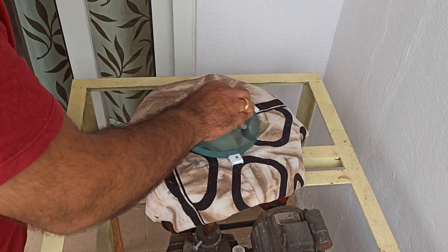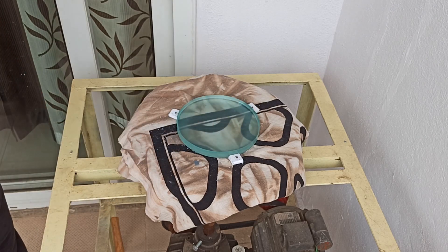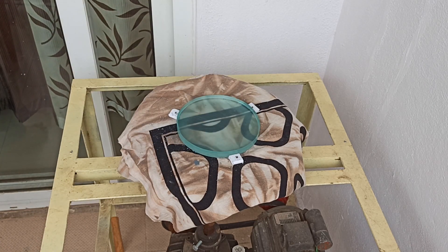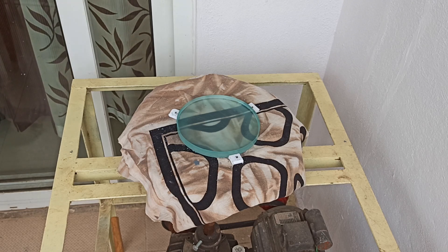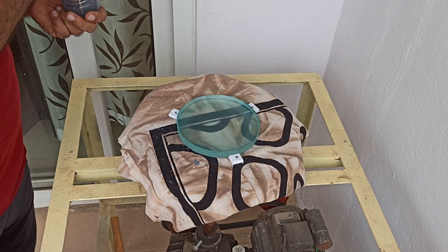Before the beginning of any grinding run, I clean the surface of the mirror with an old rag which I have been using for that particular grade of silicon carbide. You need to throw the rags after each grade, obviously, to avoid contamination and scratches.